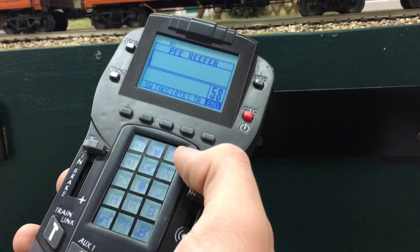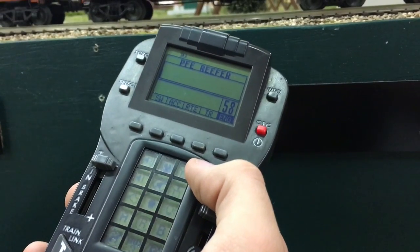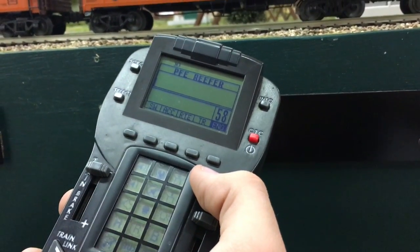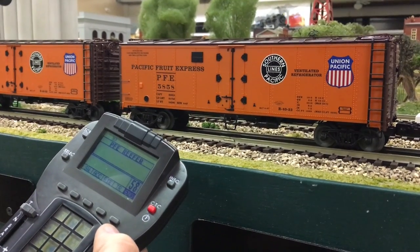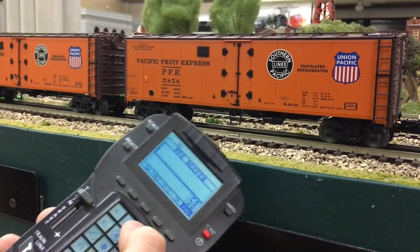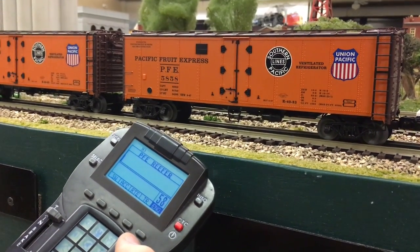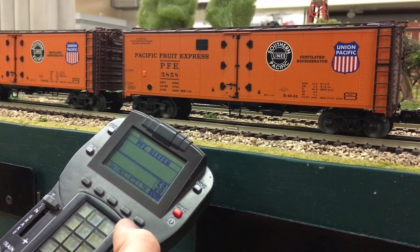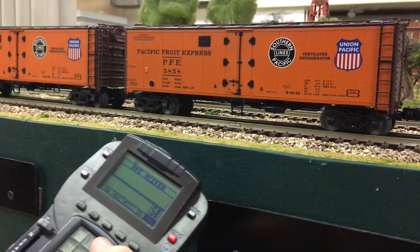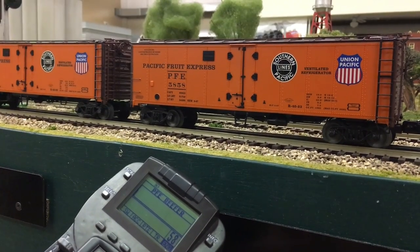Now we're going to talk about our load and unload sequences. You can push and hold those for as long as you want and they'll just keep loading or unloading, or you can simply press it once. There are a few different sequences. The first load sequence is putting ice into the car — I'm going to press this once to keep it short and sweet. You hear the foreman call out 'First stop's the ice station boys... keep that ice coming... let's head to the warehouse.' You can press and hold to keep loading ice for as long as you want, but just pressing once gives that nice short sequence.